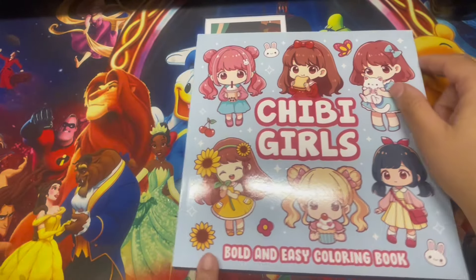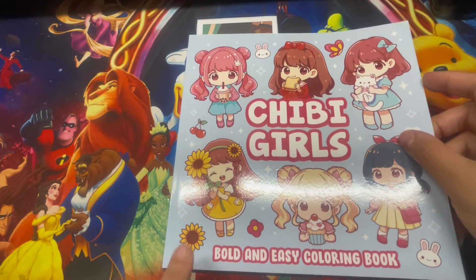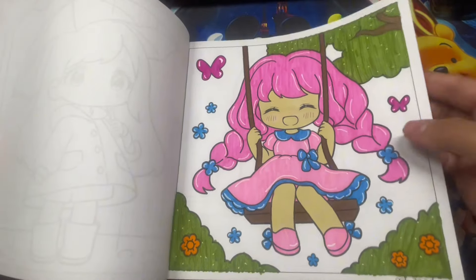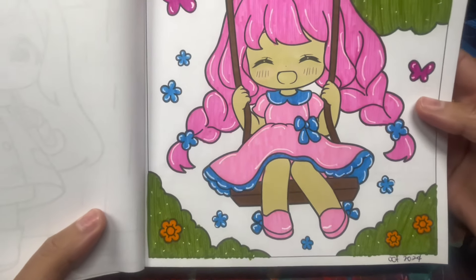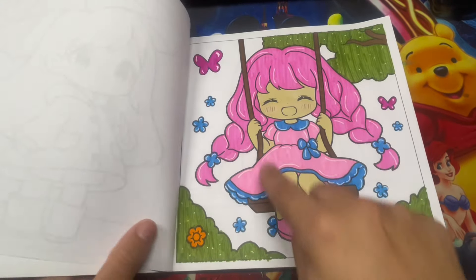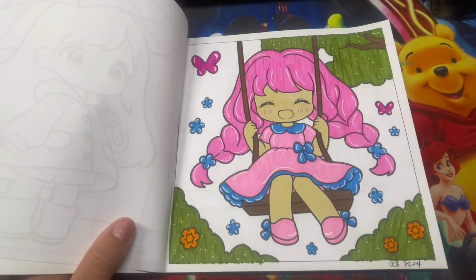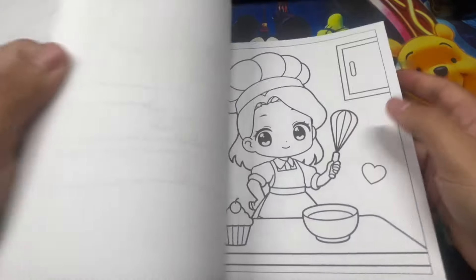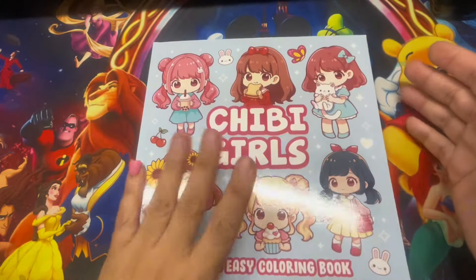Moving on to Chibi Girl by Larissa May. This was one of her newest releases - an easy coloring book. I only completed one page, kept it simple and didn't do the background. I used water-based markers and a little alcohol marker on the chair. Very cute book - very different compared to how Larissa May usually does her books, but I really like it.